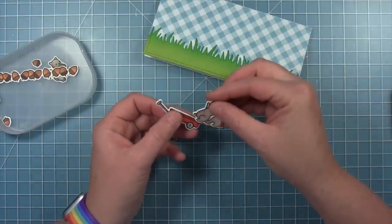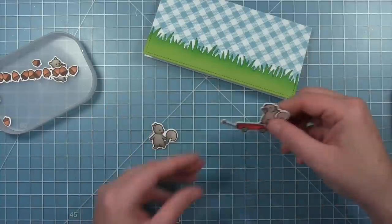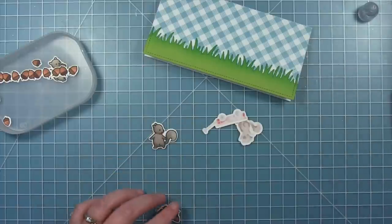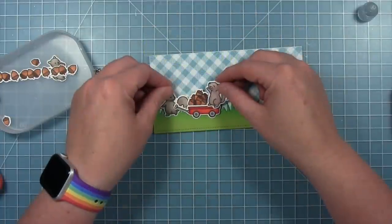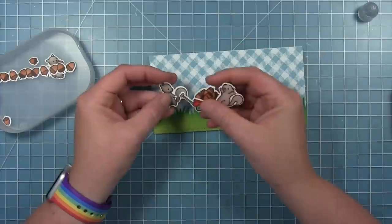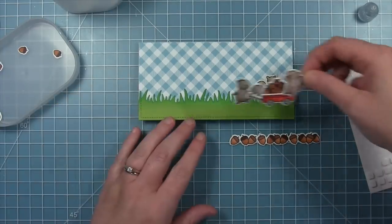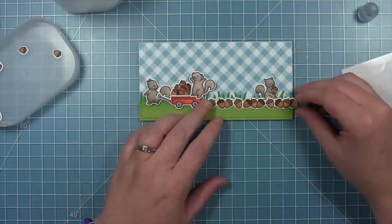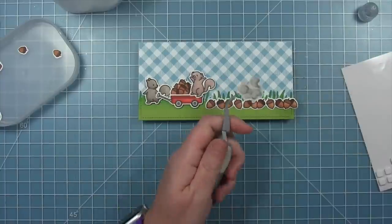I'm starting out by placing a squirrel who's going to be throwing acorns off the wagon — his hands are up in the air and I'm putting him on the back of the wagon. Then I'm going to add that pile of acorns from the Let's Go Nuts set to the wagon. I also have another little squirrel that looks like he's pulling the wagon, so I'll add a dab of glue to his little hand and attach the handle of the wagon so it looks like he's pulling. I'm adding foam adhesive squares all over the back of this little assembly and adding it to the left side of the card.